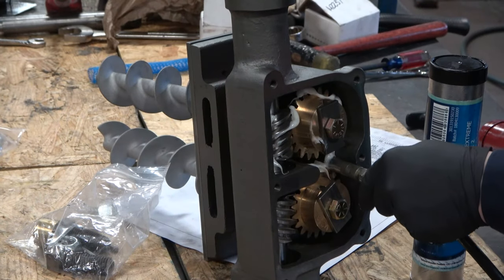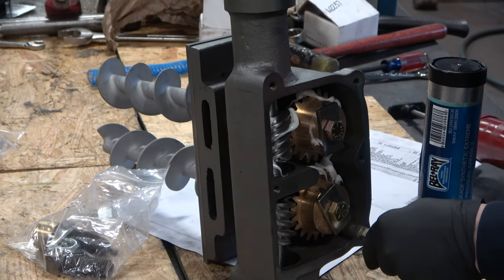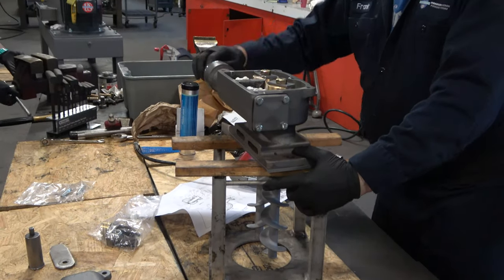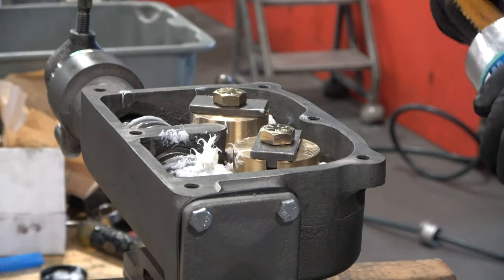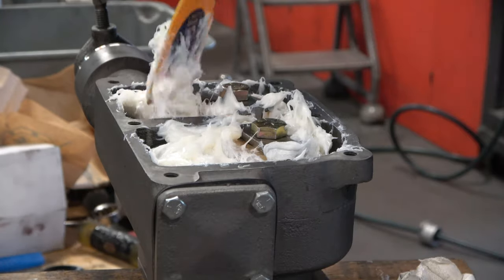Once this is completed, we can fill the gear housing approximately 75 to 80 percent with the appropriate grease. It's important to rotate the input shaft during this process to make sure that the gears are receiving the right amount of grease and it's distributed evenly. Then we add more grease manually to make sure that over time there's still plenty of grease in there to prevent wear of the gears.